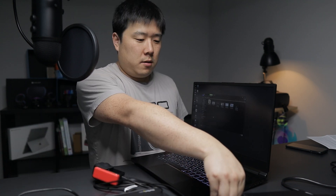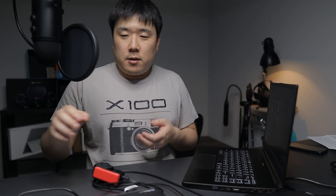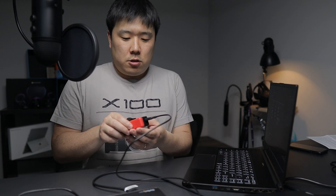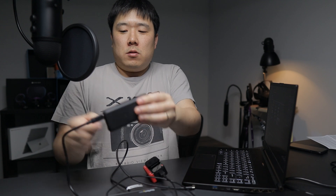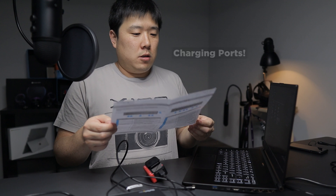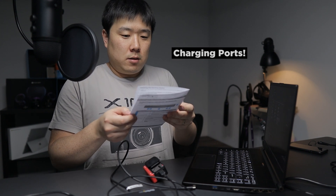Let's test the continued charging. As soon as I unplug the laptop, the screen goes away. But are the other devices connected to the continued charging ports still charging? Yes — the light is coming on. This side is not connected to the laptop, but it is still charging, and this one as well. So as long as you connect to the continued power ports, it's going to continue charging.